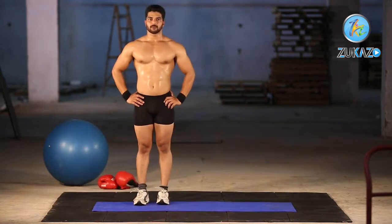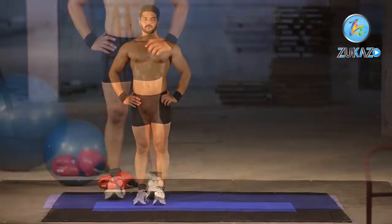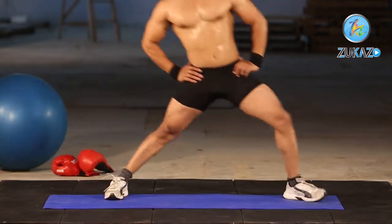Maintain good posture throughout the spine, keeping your head and chest up. Pause at the bottom of the motion, then extend through the working leg to return to the standing position, transitioning into a lunge to the opposite side.